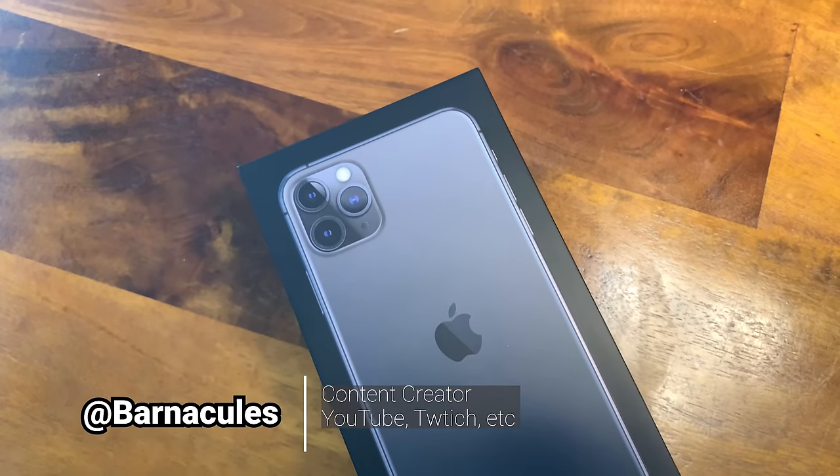Hey, what's up guys, Jerry here, aka Barnacles, and today I'm going to be unboxing and reviewing the iPhone 11 Pro Max, which I don't own because I am far too poor to possess such a wonderful device. So luckily Greg — you guys all remember Greg, right?